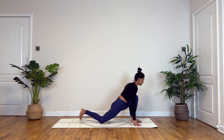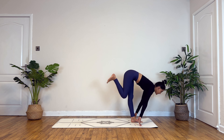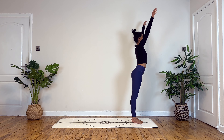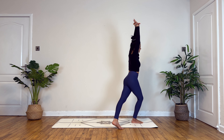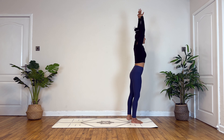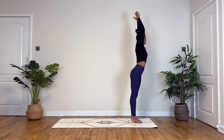Exhaling, palms down. Inhale, standing on your left. Exhaling, standing forward fold. Inhale, circle your hands over your head, and this time holding onto your left wrist with your right palm, take your body around to lean to your right. Inhale to center, exhale, hold onto your right wrist to lean to your left. Inhale to center, exhale to fold.